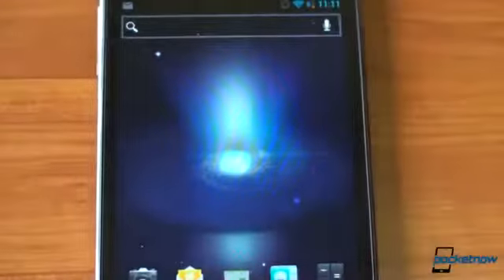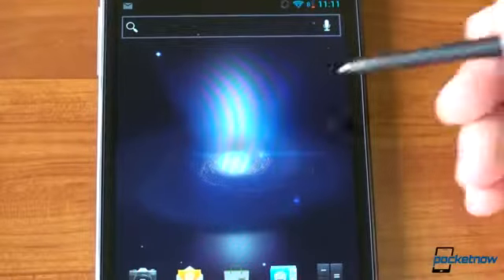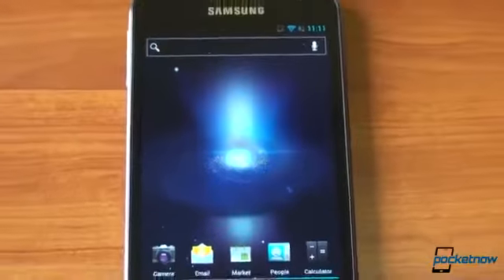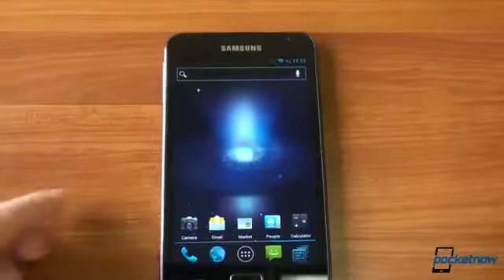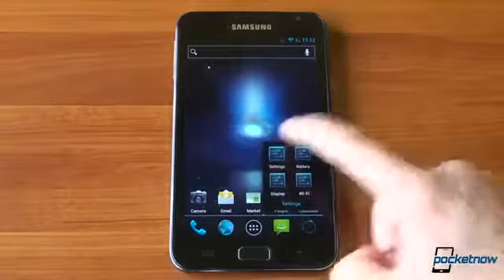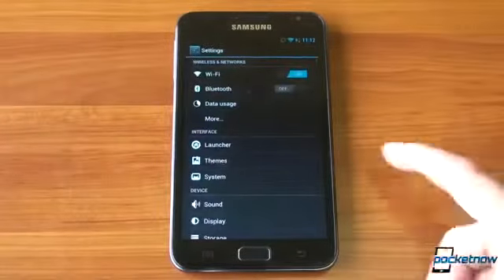It's kind of a novelty at this point. You can download some handwriting applications and it will work, and you get the mouse pointer. But all in all, the functionality is pretty much gone because you don't have the S Pen widgets and so forth. Anyway, let's go into the settings and take a look at some of the stuff we get with CyanogenMod 9.